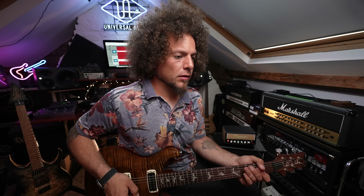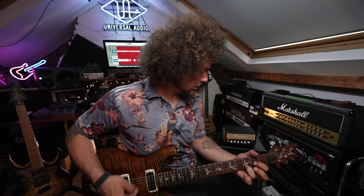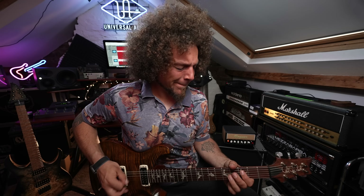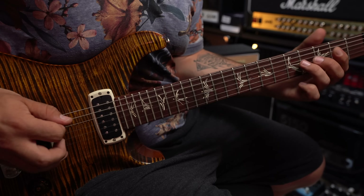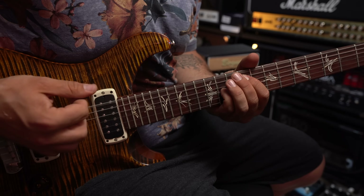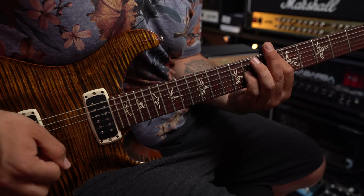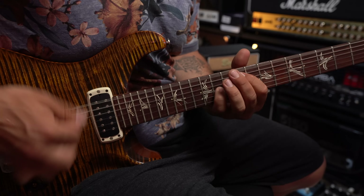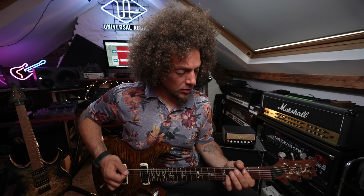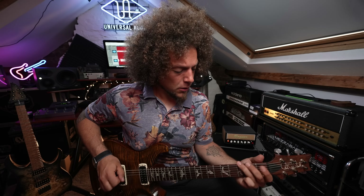Okay, so I've got like a not-quite-high-gain tone, but it's like a rocky tone. Let's throw on the fuzz pedal and see how well it handles that.